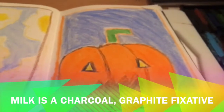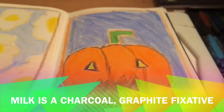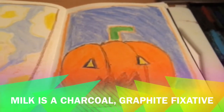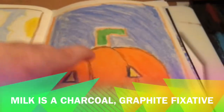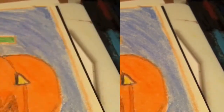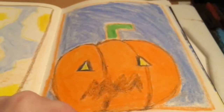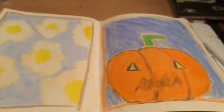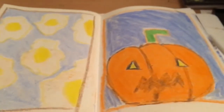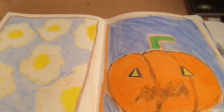I suppose if you had one of those aerosol spray fixatives it might work. What I like to do is get a small sheet of greaseproof paper the same size as the page — it's very thin, so you can protect your work by just putting it in and closing the book, using a paper clip or leaving it loose. The paper will protect the other side of your page from getting spoiled. I just didn't have it to hand because this was a spur of the moment session.